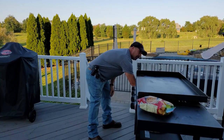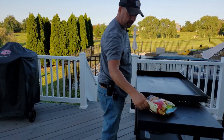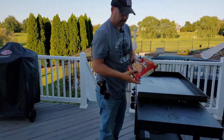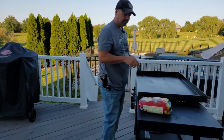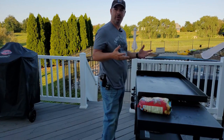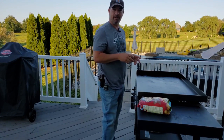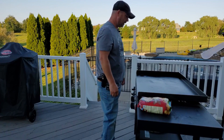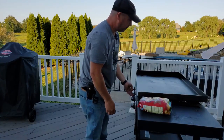Hey guys, we're gonna do breakfast burritos. We have hash browns — we're gonna start with those first because they take the longest. We've got sausage, bacon, cheese, some wraps, and eggs. I'm gonna make everything in one omelet, fold it up in the wrap, and cut them in half. Let me get things going here — turn on the heat and we'll be right back.